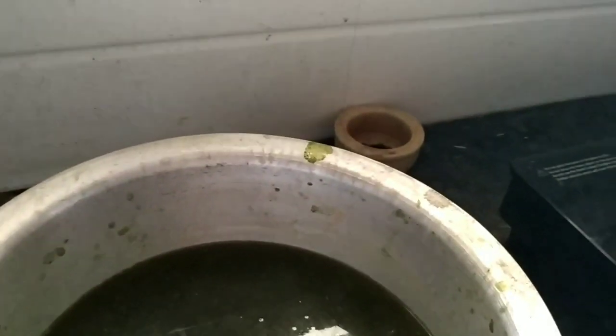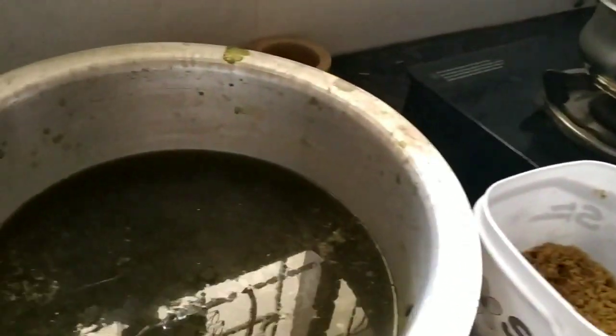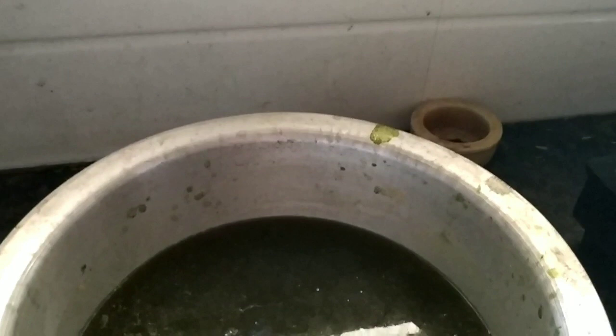The other option is to ferment it for three days. Fermenting for three days makes it more fertile, and some micro-organisms will develop which will be very good for our plants. This way you will get 90% results.